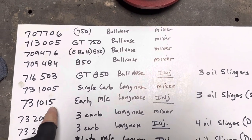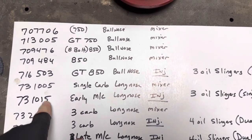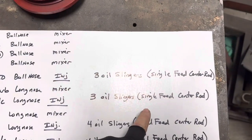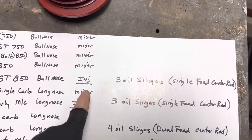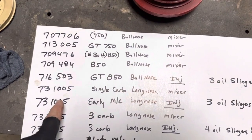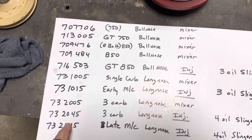We also have the early Monte Carlo block. The 1015 gets into your Monte Carlo block, so your GT and your early Monte Carlos used a three oil slinger block and crank. You can put these cranks into the later blocks because they've only got three oil slingers and your blocks are cut for four — so you can do that.